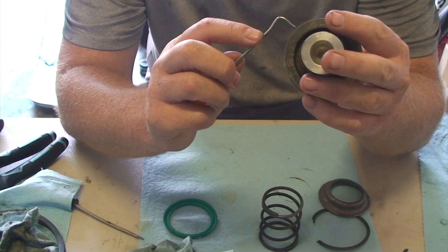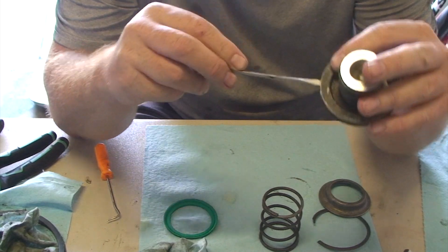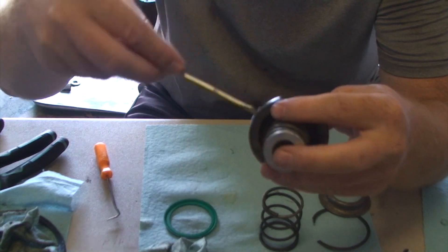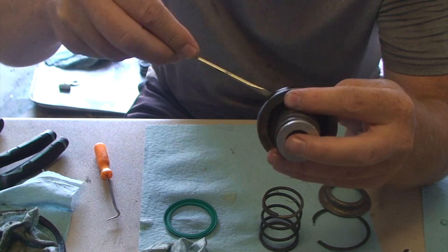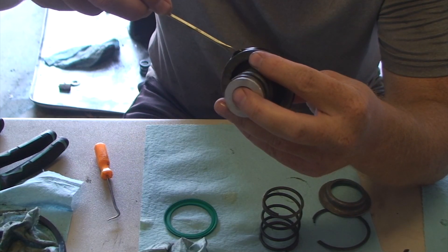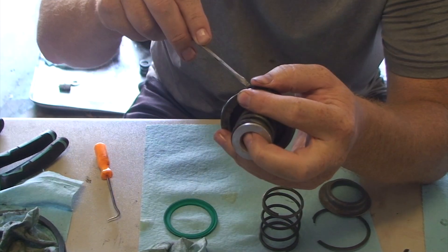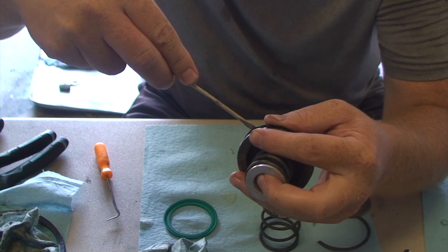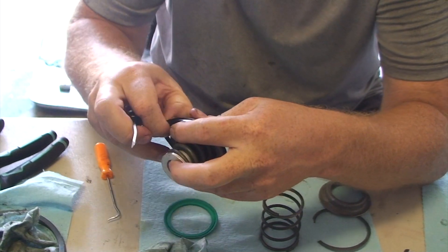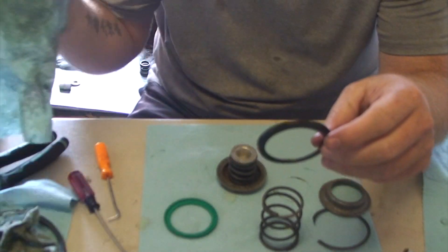First thing we do is take off this seal, and I'm going to be a little more careful than normal because there's an outside chance I'm going to have to reuse it. I'm going to use a screwdriver and get in behind it to get it off. If you use a pick, you're guaranteed to tear the seal. With a screwdriver, there's an outside chance you can do it without tearing it — because if you nick or slice it, you're done. If you didn't actually care, a Harbor Freight pick would be a perfect tool.